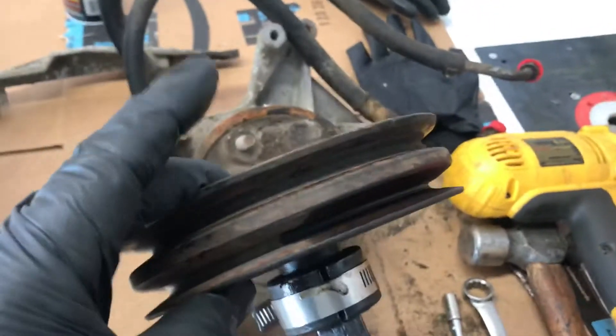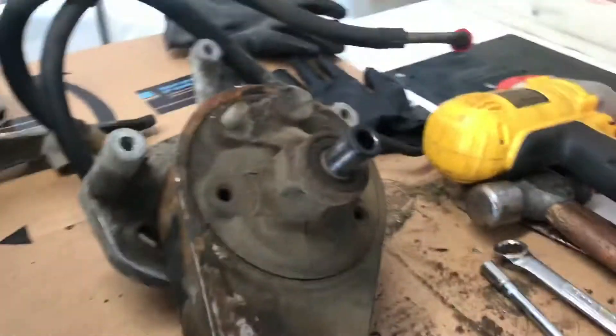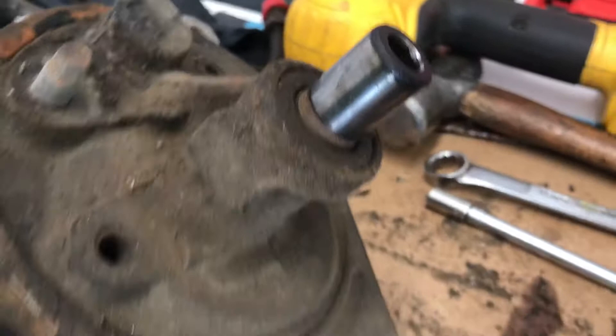If you've ever tried to get a power steering pump pulley off, you know it can be a little difficult at times. It's simply pressed on the shaft — there's nothing holding it on whatsoever but friction.